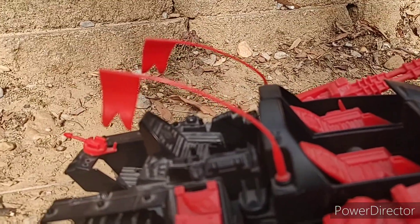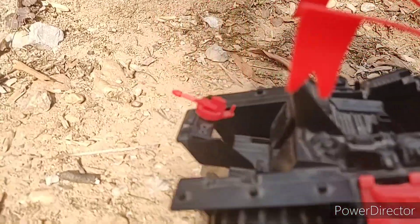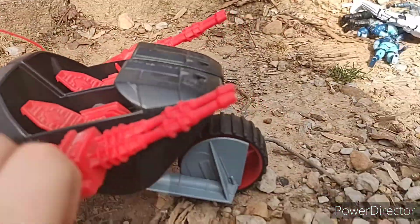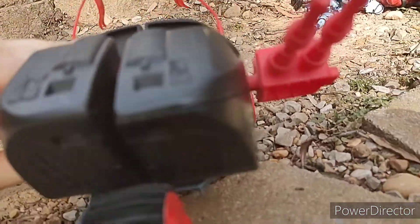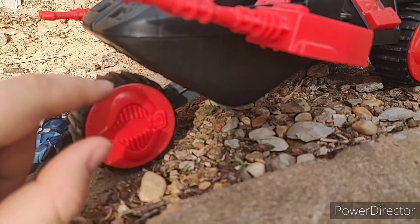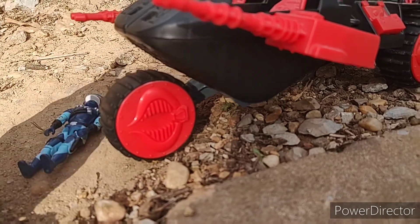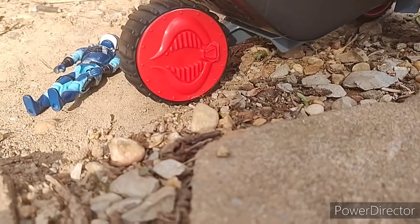Easily broken or missing parts on the Stun are the flags — they get bent or whatever — and that gun right there. And, surprisingly, the hubcap. Sometimes the hubcap will break and you have to superglue it back on. I had to do this on this Stun and my Python Stun. It sucks when it happens.